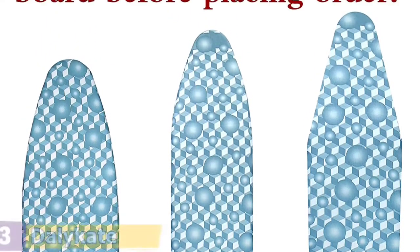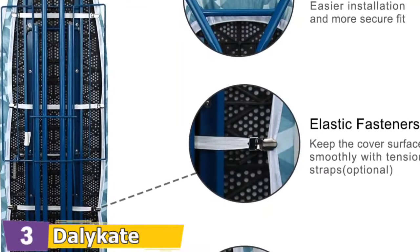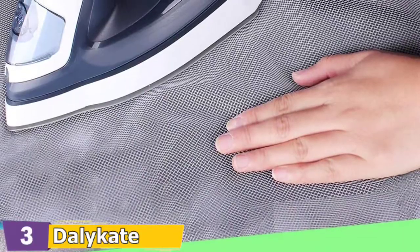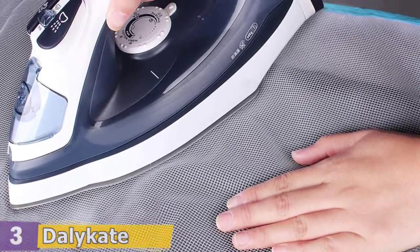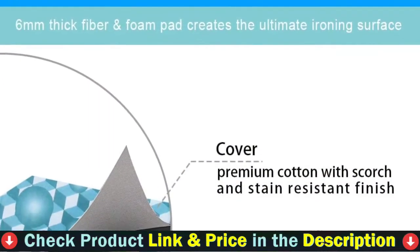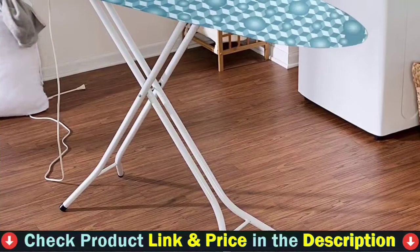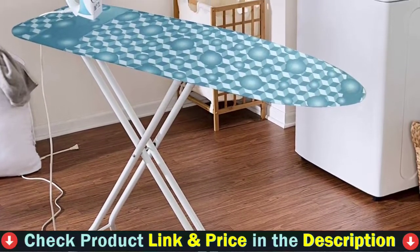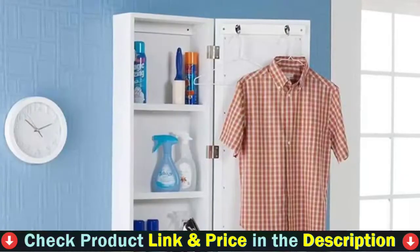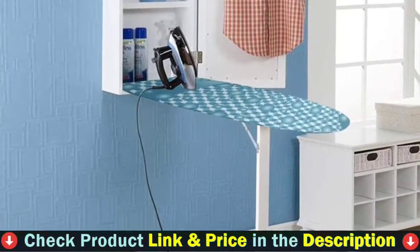Ironing board covers vary by size, so please make sure you choose the correct size that matches your ironing board before placing an order. The 100% cotton cover features scorch and stain-resistant finishes and comes with a protective mesh cloth to avoid shining marks or scorches. Premium elastic edges tailored firmly secure the cover all around for a tight fit — guaranteed not to move or slip. Four sets of elastic fasteners pull the cover surface tight with tension straps for universal fit. The extra thick sewn-in fiber and foam pad, up to 6mm thick, radiates heat and steam evenly and shortens ironing time remarkably.